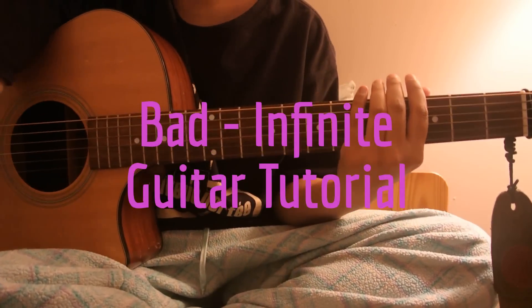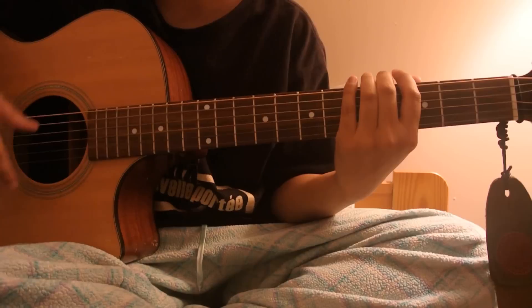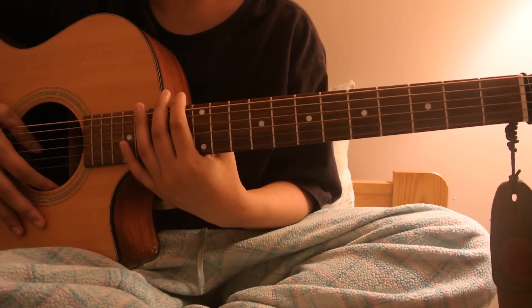Hey guys, so as some people requested, I'm going to make a tutorial for Infinite's Bad. I'll put a link somewhere if you want to watch the actual cover video.